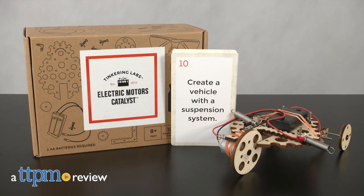Get your creative motors running. Hi, I'm Laurie from TTPM, here with the Electric Motors Catalyst Kit from Tinkering Labs.